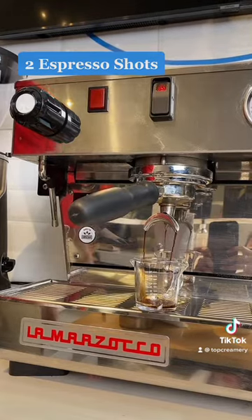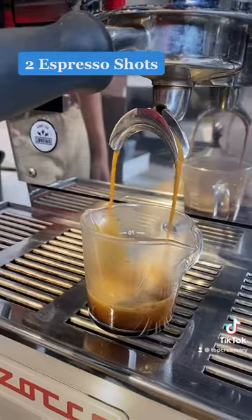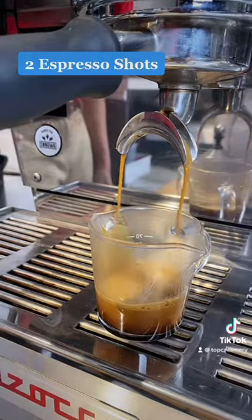Mag-extract muna tayo ng espresso. Pwede dito ang ordinary na espresso kahit gawa sa mukapat.